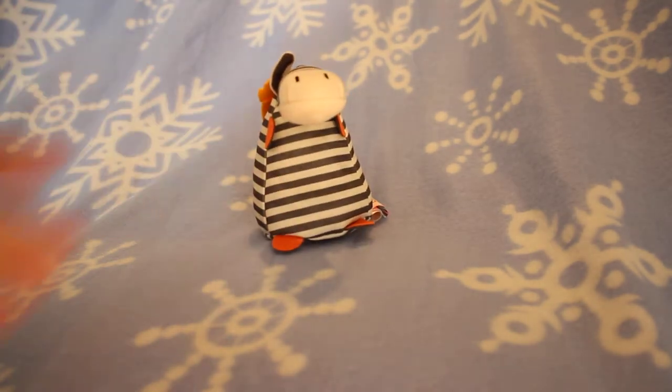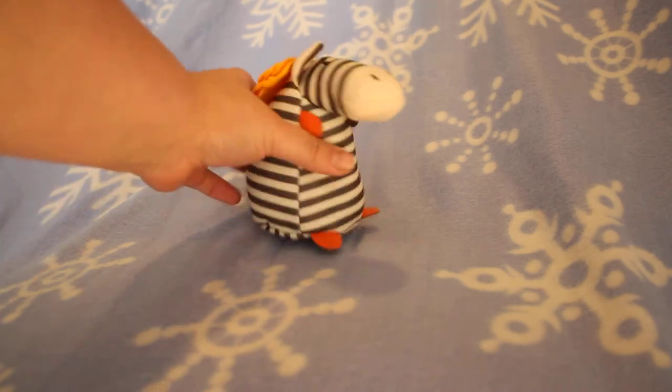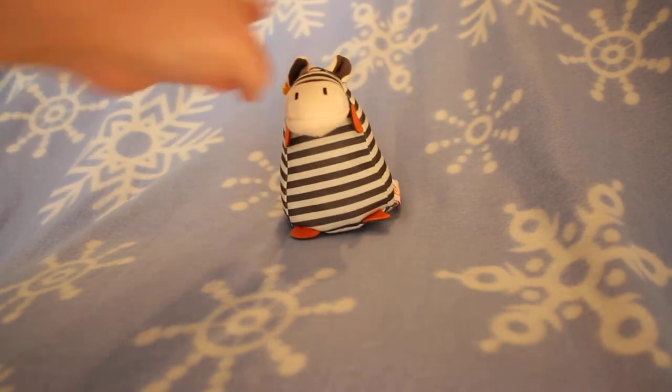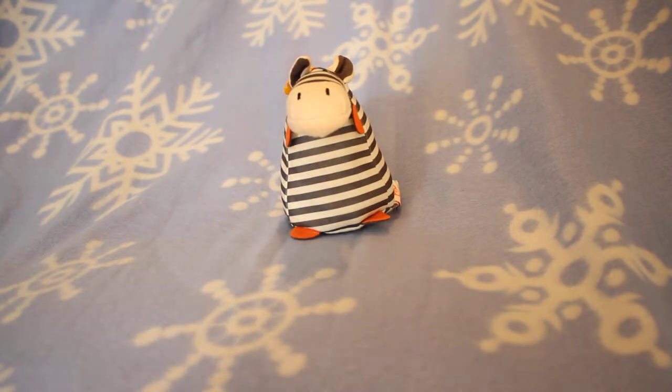Included in this playtime set, there are many toys to support many different skills. First I want to show you is the Zebra. The Zebra is really cute. It has a nice rattle, and the rattle is perfect to stimulate Baby's auditory skills.